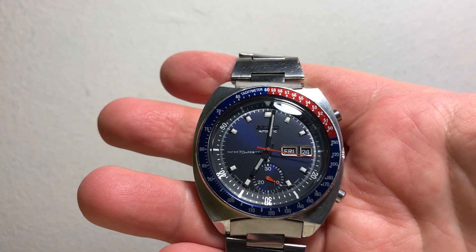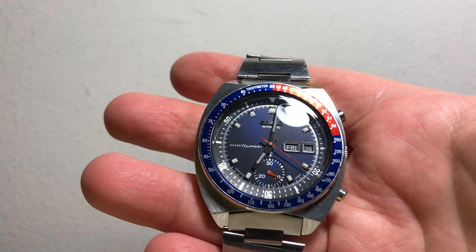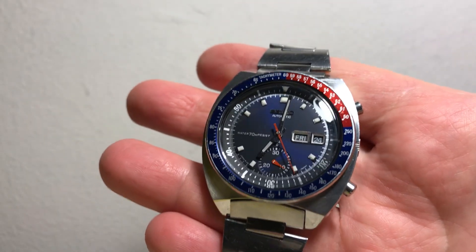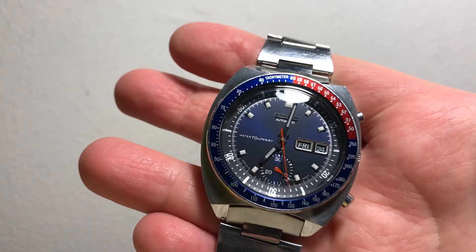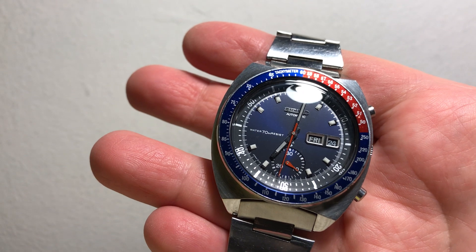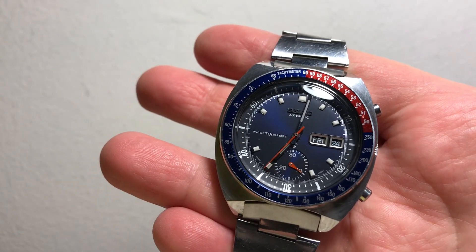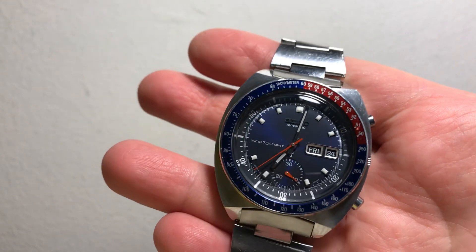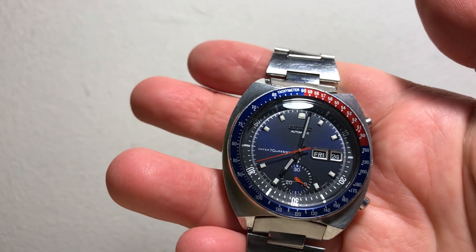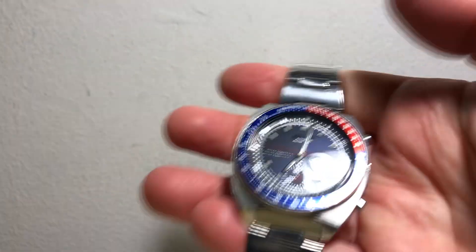Once we get back up past the 12 — and yeah, if you have any other questions about it feel free to let me know. I bought it about a year ago or so. It runs, obviously, but if you're going to wear it often and want it to be accurate, I would get it serviced because it's not going to be the most accurate watch. But yeah, it's beautiful. Kind of a quick side view and so forth.